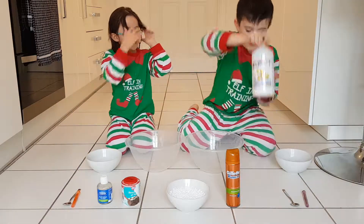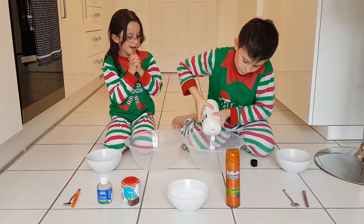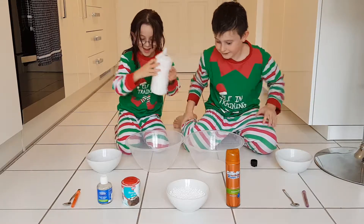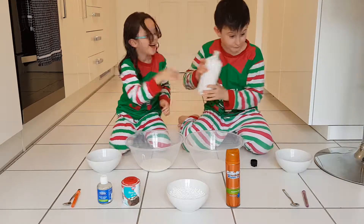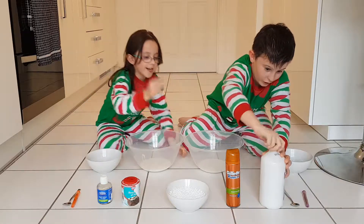First we're going to add some glue to our big bowl. We're going to add quite a lot. I'm so sorry about the mess. I'm obviously not going to have a lot of time.